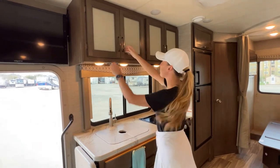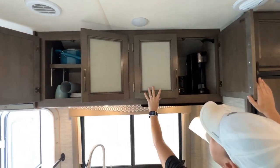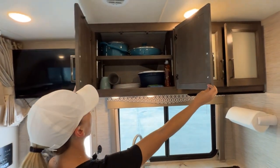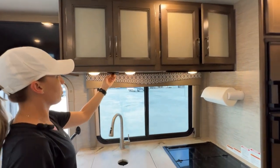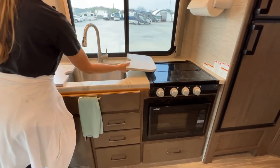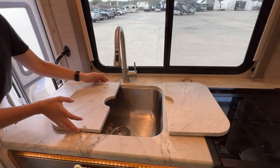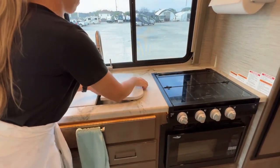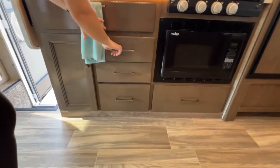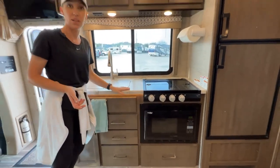Next we're going into the kitchen items. We are fully stocked with all of your coffee makers, toasters, and cleaning supplies — because we want you to clean everything before it returns back to us. When the water pump is on, I'll be able to run the faucet. You have your trash can underneath here. All of this is your utensils. For a full list of everything that we have in the RVs, it will be on the website and you can contact us for that.